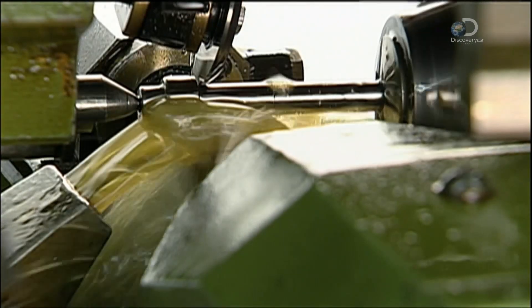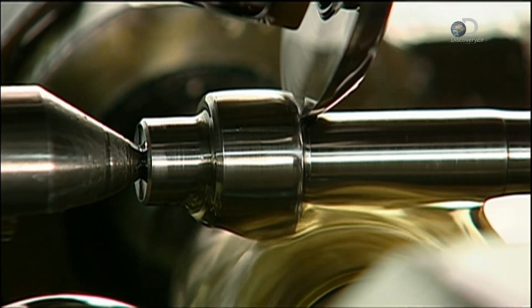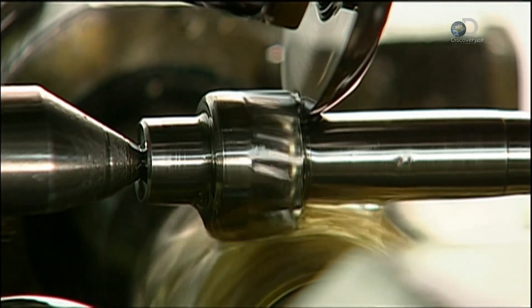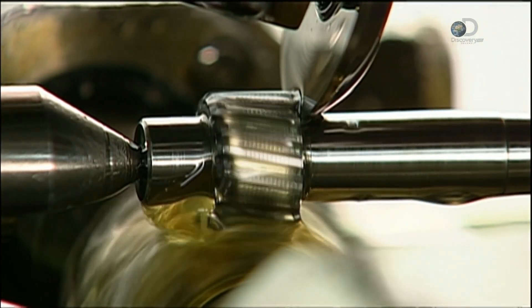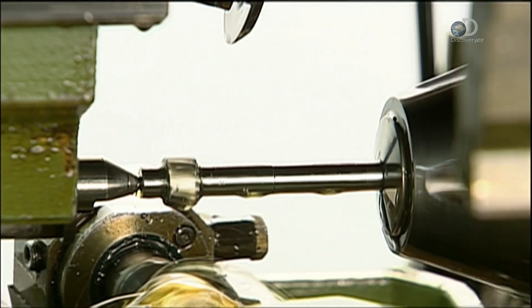Another cutting machine shapes a stainless steel blank into a spindle — the inner part of the reel around which the fishing line winds. It also carves two pinion gears into the piece. The high gear retrieves the line faster, while the low gear gives more power to fight big fish.